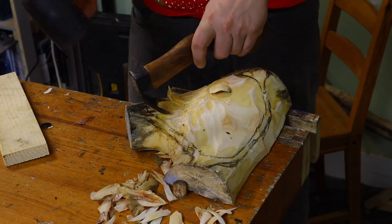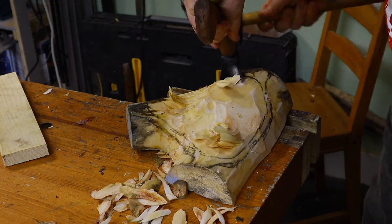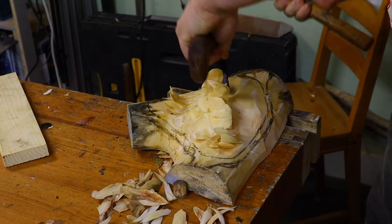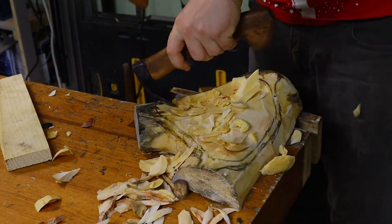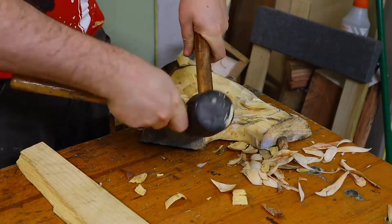After deciding the layout, time to do some chopping with my adze. The good thing about using hand tools is that it's relatively quiet — even the current chopping operation is somewhat low volume. I'm not going to say I was doing this around midnight when others were almost sleeping. To be honest, I did stop at midnight and continued in the morning, just to be safe.